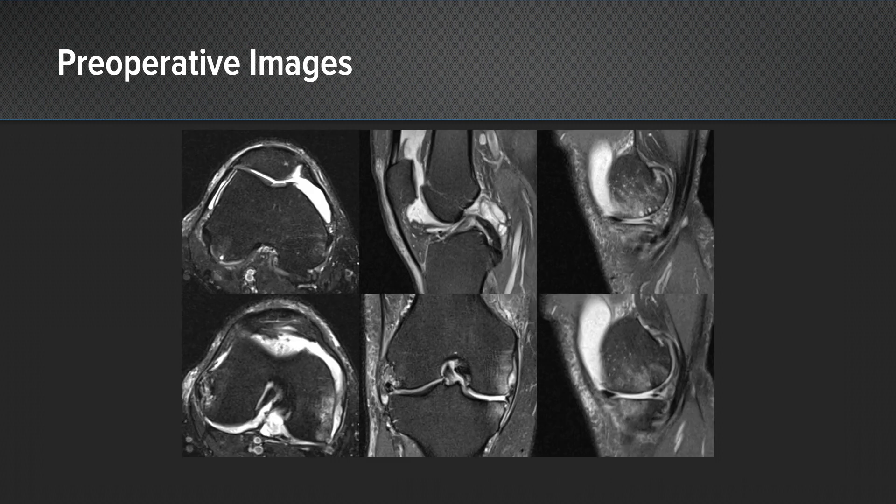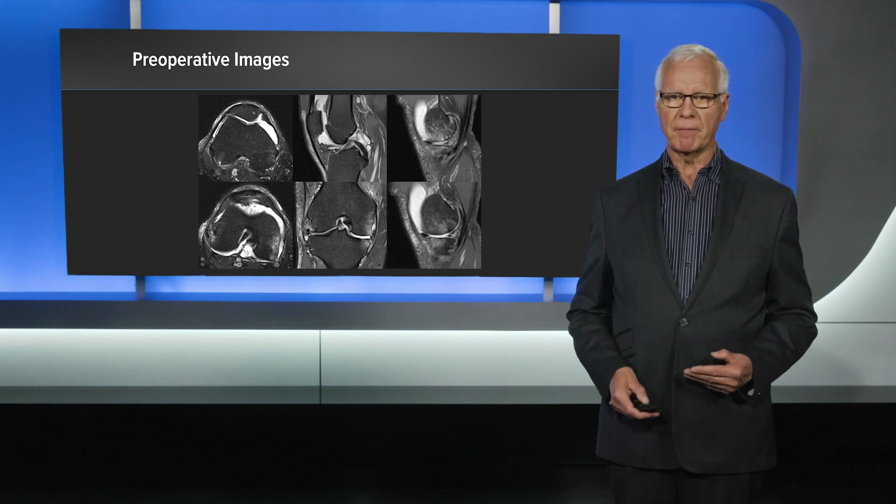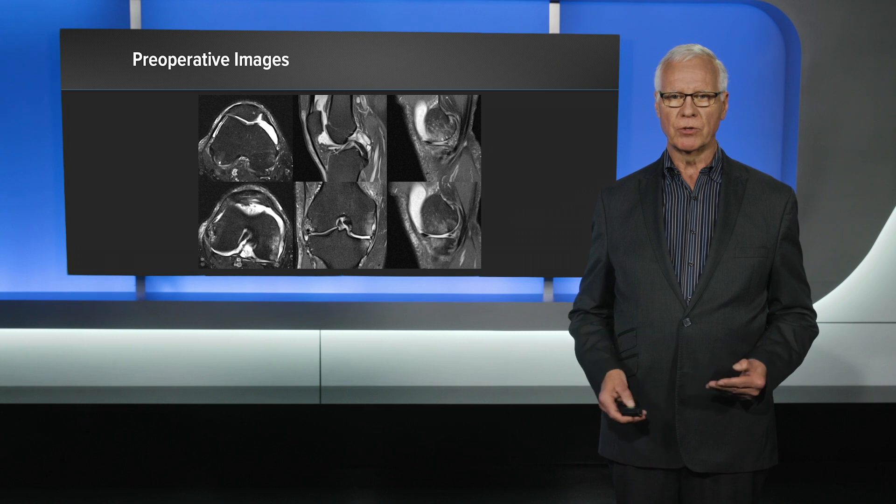These are preoperative MRI. You can see marked bone marrow lesions of both the medial femoral condyle and medial tibial plateau. You can see marked chondral thinning, and he really has very minimal meniscus tissue remaining. So an arthroscopic debridement or cleanup, I don't think has any real role in this.